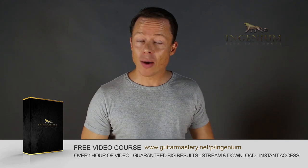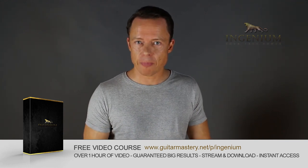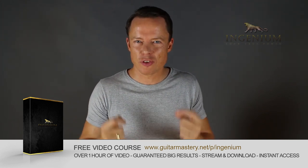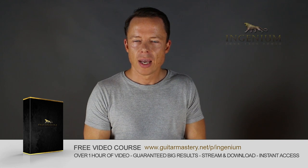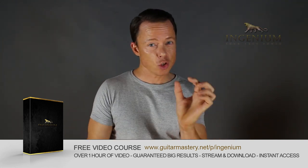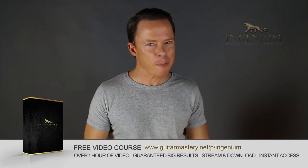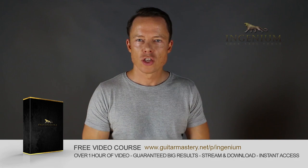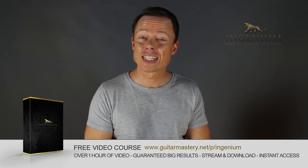Go to my website right now and download my free course on alternate picking mastery. It contains five essential exercises that will take you to alternate picking mastery faster than you can imagine. I've also included my method of how to lay out a practice plan in just one to two minutes that will absolutely boost your results like nothing you've ever tried before. Go download it right now — it's free.